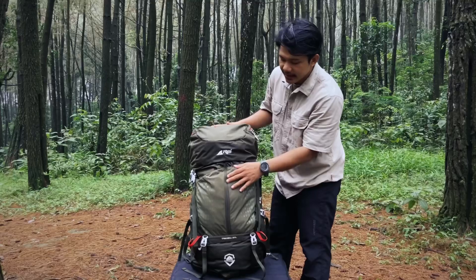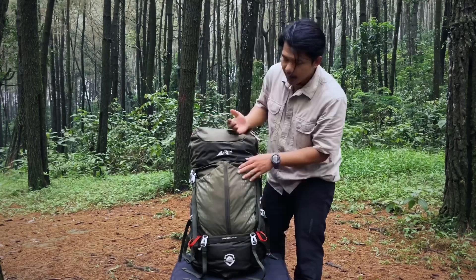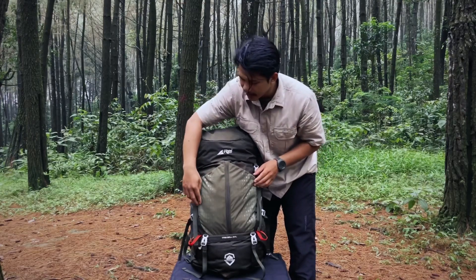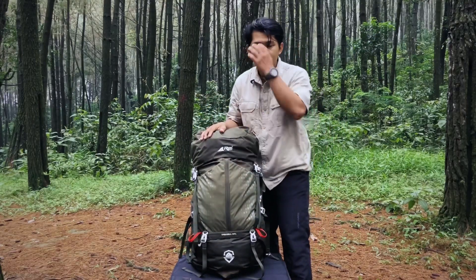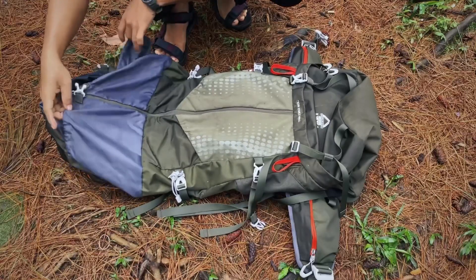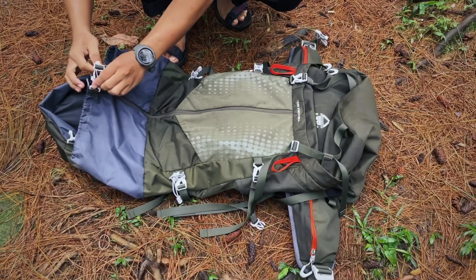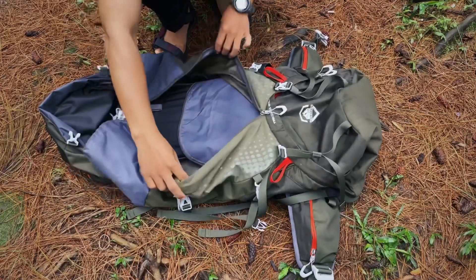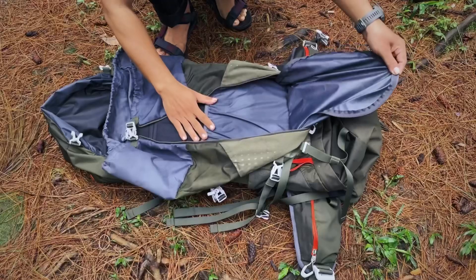Untuk bagian depannya, carrier Trikora ini ada quick access-nya teman-teman. Sebenernya sama juga seperti series Cartons — kalau Cartons dia ada slanting-nya di bagian samping sebelah kanan, melingkar seperti ini. Nah untuk si series Trikora ini, quick access-nya itu di depan, lurus seperti ini. Gunanya untuk mempermudah kita mengambil atau menaruh barang. Untuk series Mandala, kurang tahu juga ya ada quick access-nya atau tidak di bagian depannya.